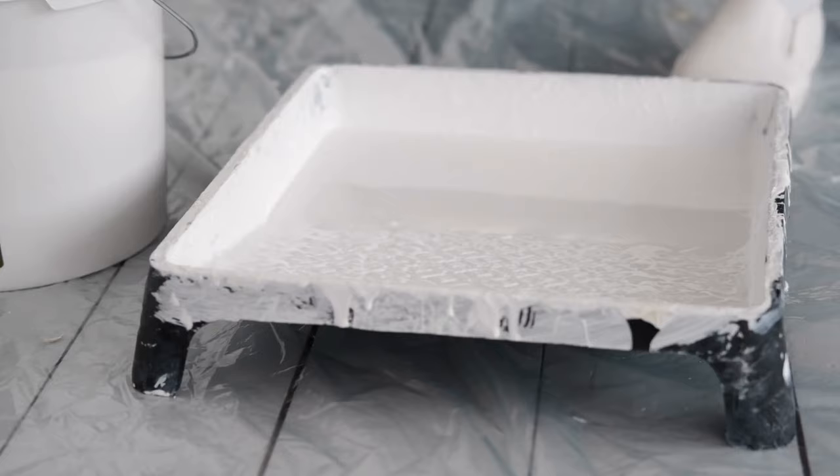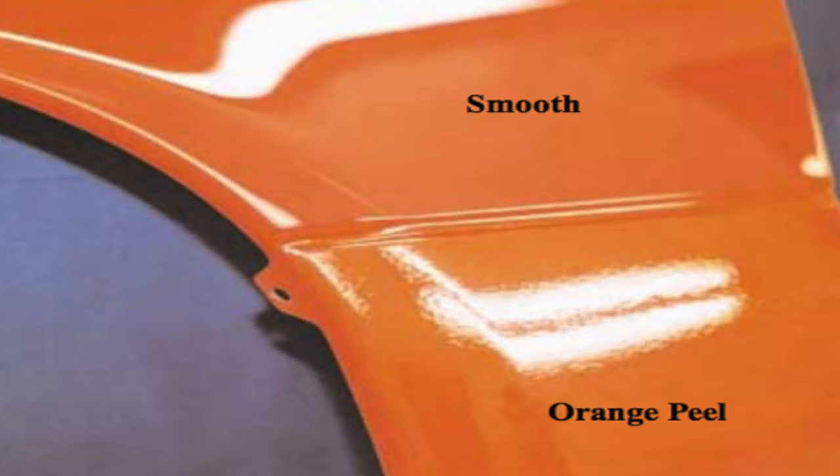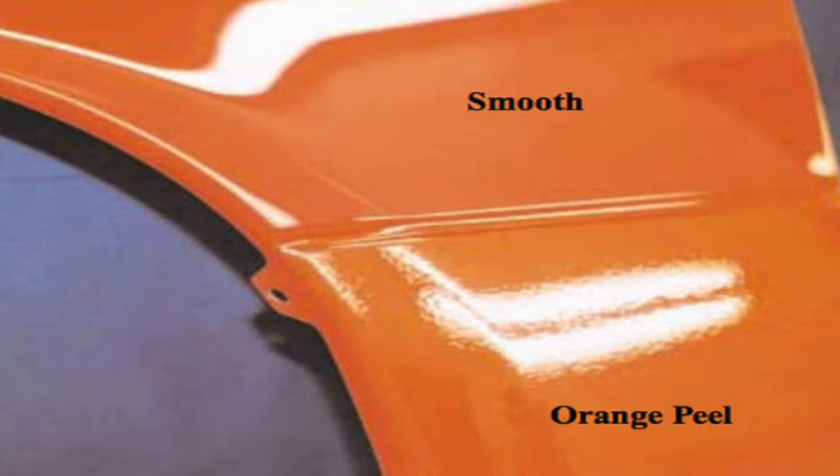Make sure the roller is always saturated with paint before starting to paint. Spray-painting layers that are too thick will result in an uneven paint that resembles orange peel.